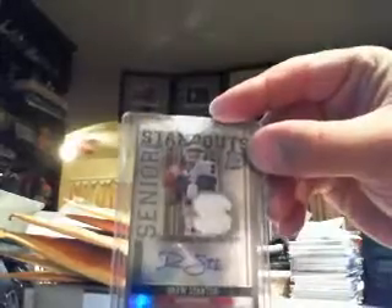This is what was actually in there — my Drew Stanton autograph, Senior Standouts from Draft Picks and Prospects. I believe it's 15 of 75. Nothing special on the numbering, but still a nice card.